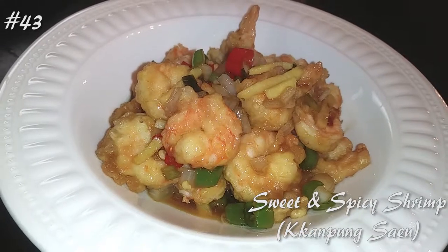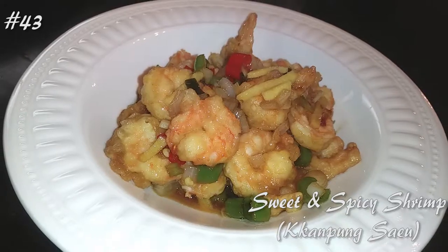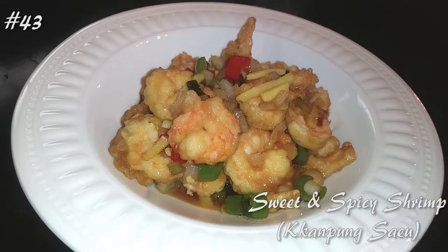Hi everyone! Welcome back to my channel. Today I'm making a Korean style sweet and spicy shrimp, so hit that subscribe button and watch me cook.